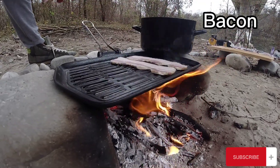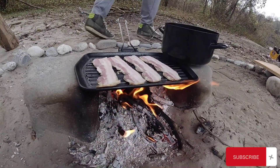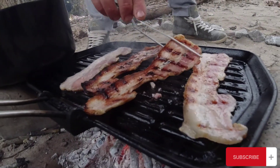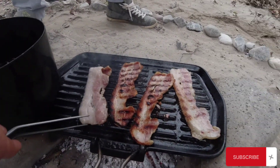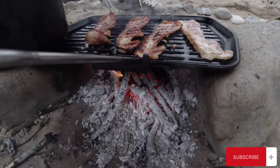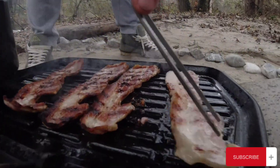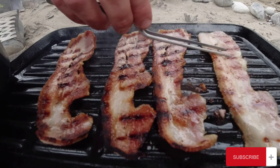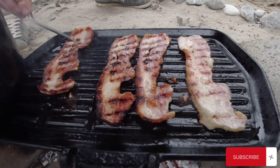The next step is to make some bacon. Every great burger always has bacon. Just look at that fat sizzling — and what about that sound? There is just nothing better than this.